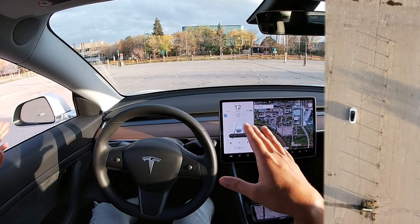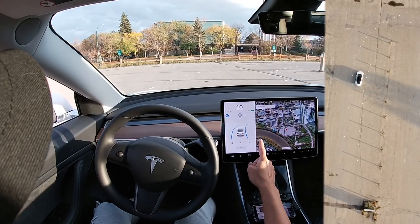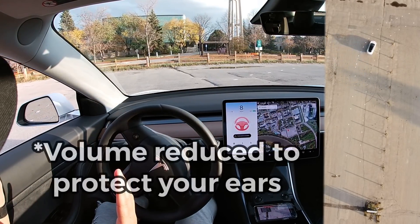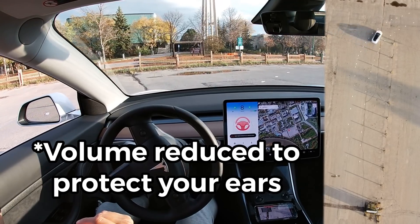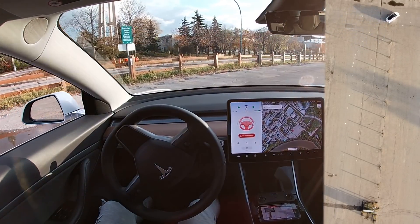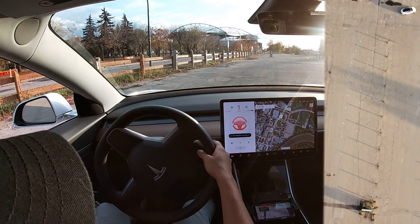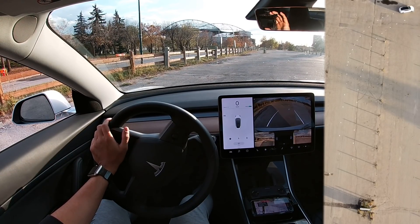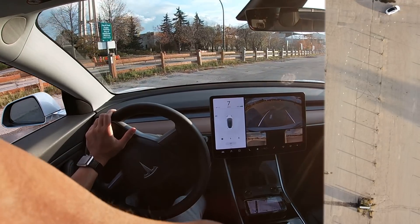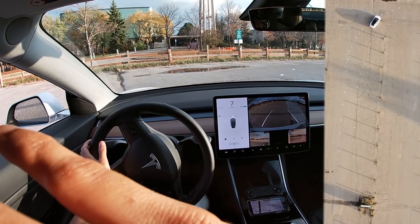Autopilot is active. I put it in park to reset it. Autopilot — this time I'm going to go at 10. You can see the turning — that's the main thing — it can see the turning but it's still not making the turn. I'm going to go back and edit this again and put in more lane lines to see if that helps.